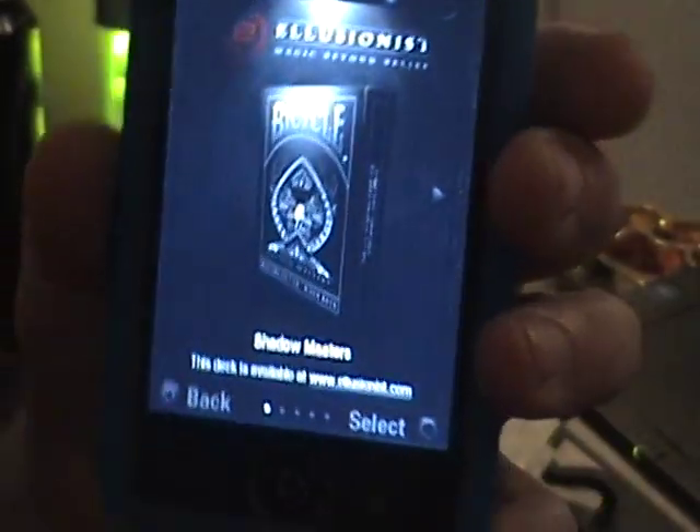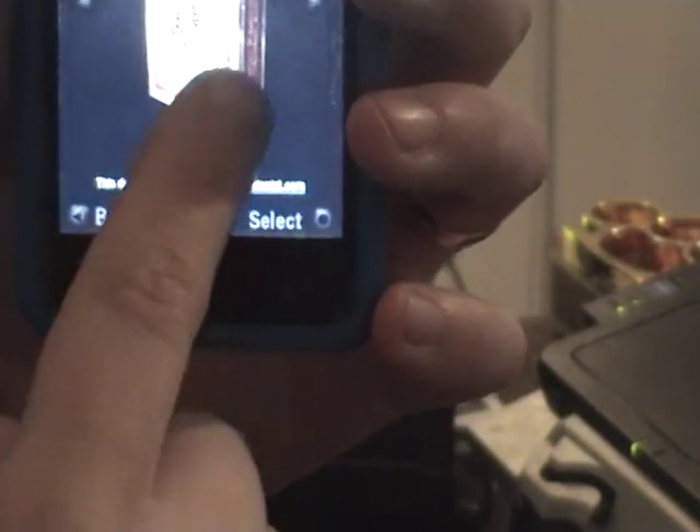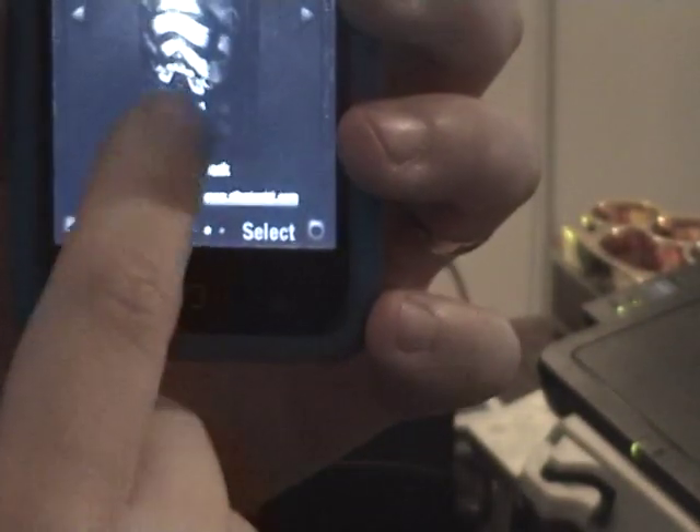I just want to show you that you can put different decks — these different decks: the Shadow Masters, the Black Ghost, Vintage 100, Arcane, Arcane White, and Arcane Black.